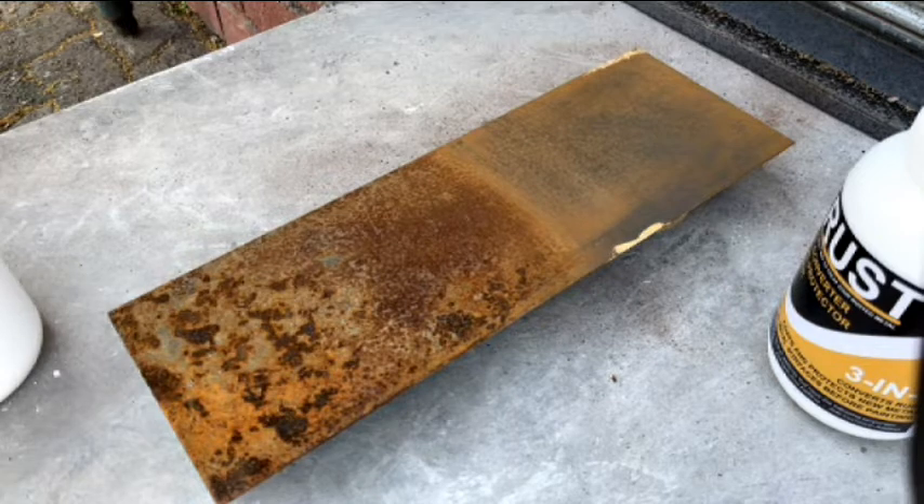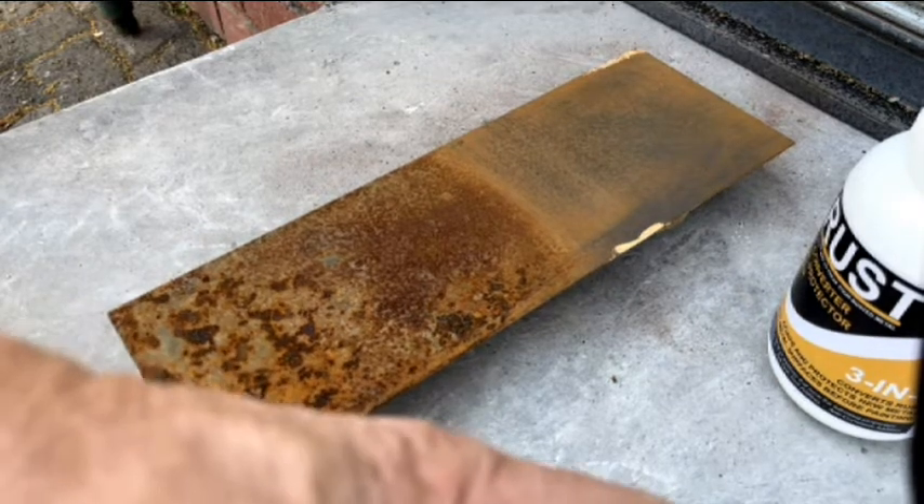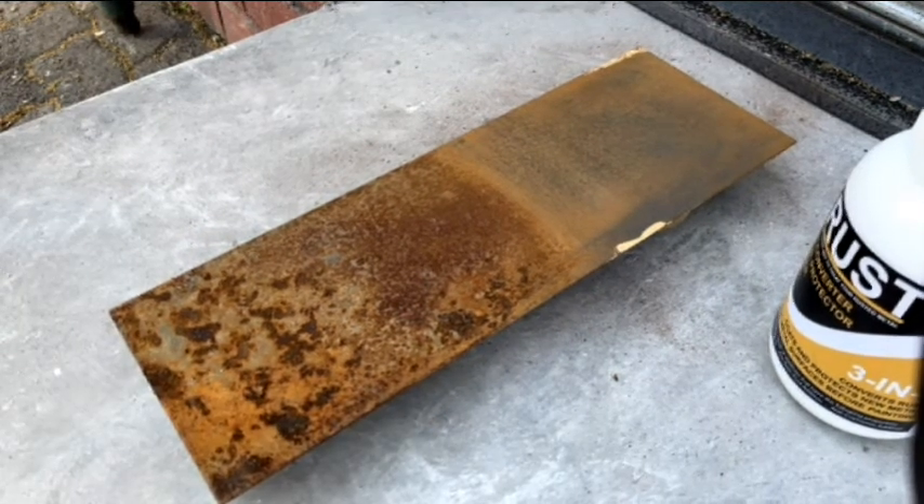When you have prepared your surface and it is free of dirt, oils, paint and rust flakes, you can begin to applicate your TRUST 3-in-1 Rust Converter Primer.